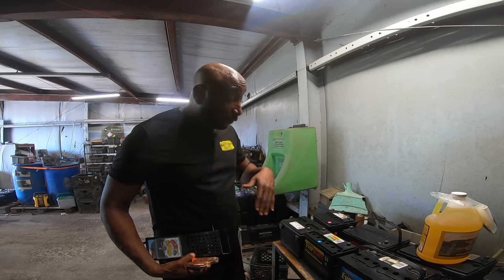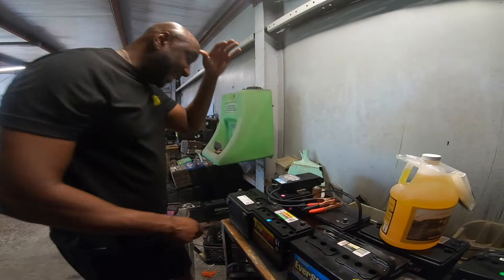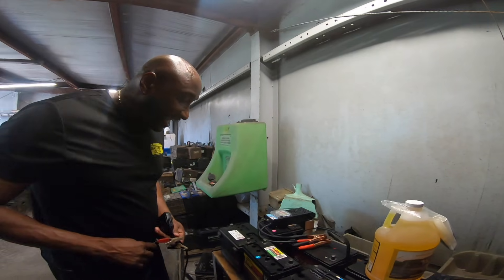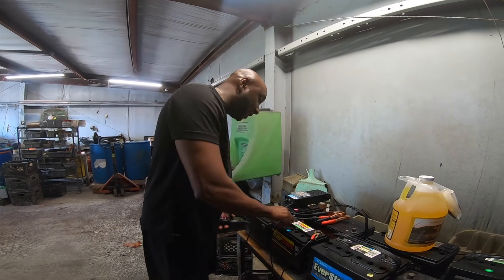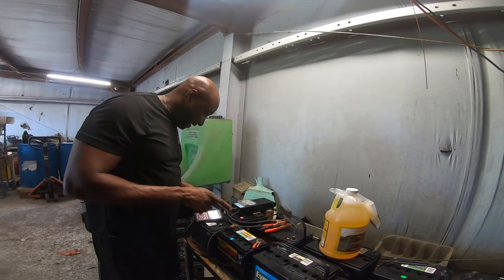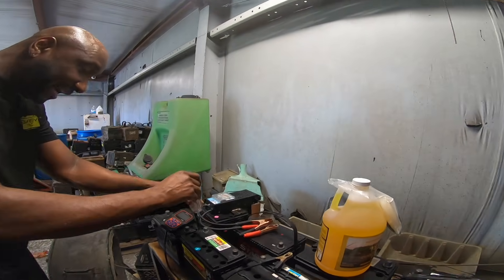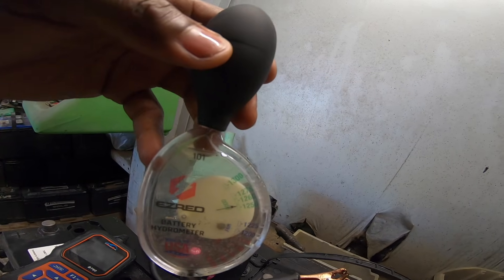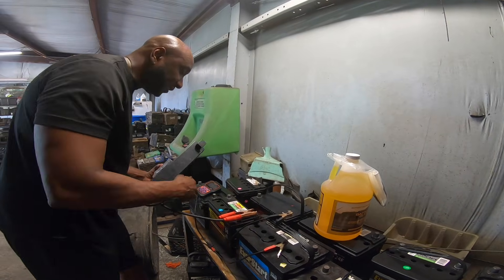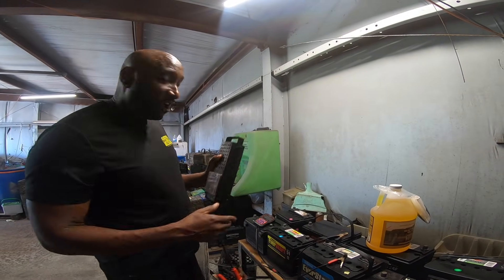Now let's run a load test - 12 volts. Keep in mind this battery was completely dead before we added our high premium battery additive and ran it through our regeneration process. Moving on to the next battery: a Walmart Everstart Max, original CCA of 500, three years old from September 2021. Now it's reading 594 cold cranking amps - originally 500, now 594. Let's do the hydrometer test to check the electrolyte levels. It's in the green - we're back in business.